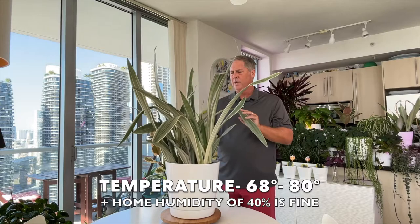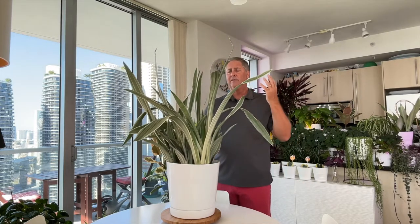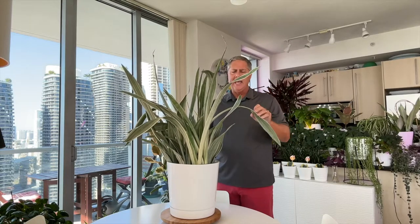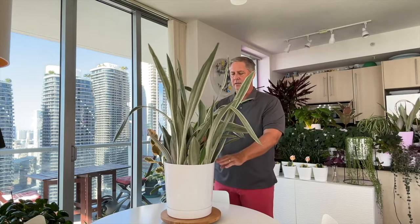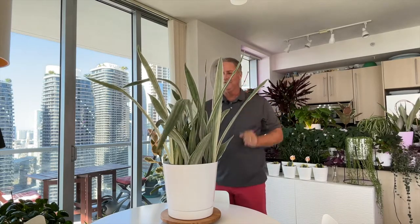On temperature, if you run home AC between 68 and 80 degrees, this plant will be fine. Another great thing that makes it low maintenance is that it doesn't really have a lot of pest issues — no aphids, scale, mealybugs, or spider mites — which is why the snake plant is a pretty good plant for beginners.